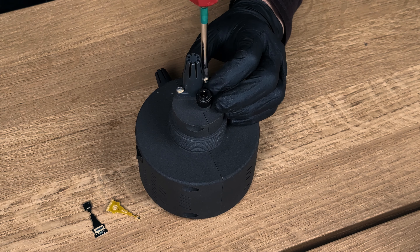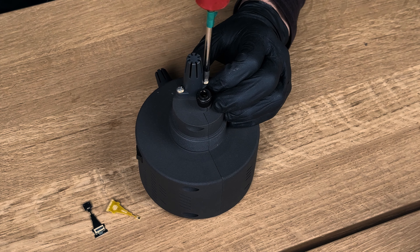In this video I'm going to show you how to change the temperature and humidity sensor within the Cure Puck. Start by turning the device off.